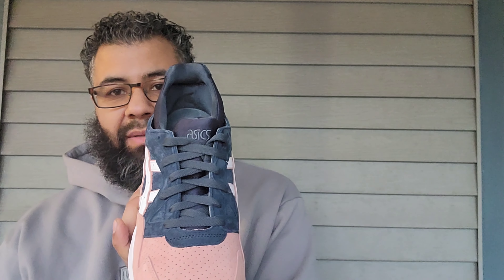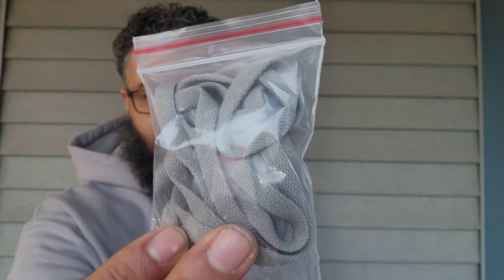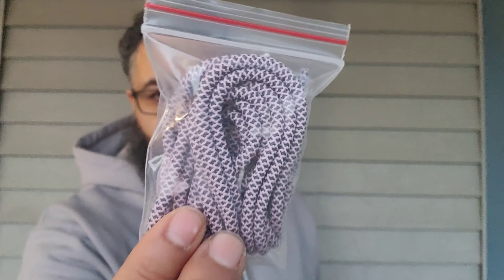Let me show you the extra sets of laces really quick. These come with navy laces in them, and at the top of the tongue you got Asics embroidered on navy. Extra set of white laces, salmon flat laces right here, then more flat in gray, then you got salmon and navy in the rope lace — cool design.